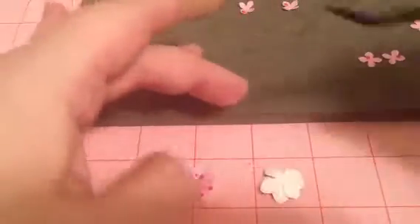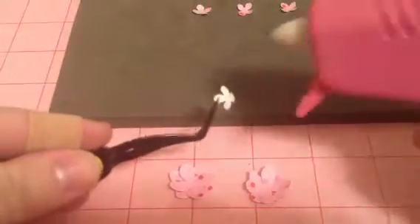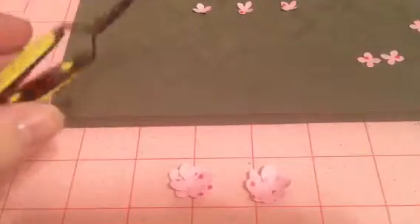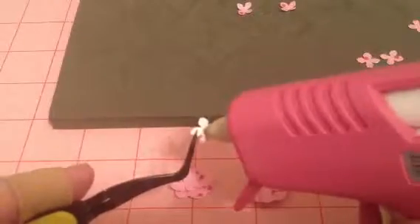Then I do the same to the other flower. Using the glue gun makes you have little strings. I grab the little ones — you want to be generous with the glue but not too crazy with it, because then you just get globs going everywhere. It looks like I've got shaky hands today, sorry about that.